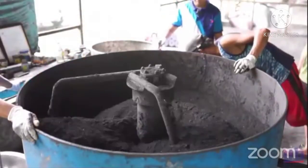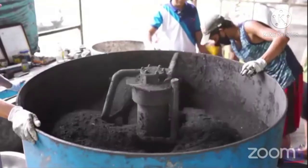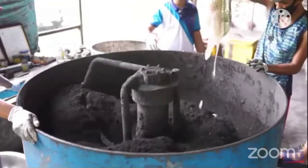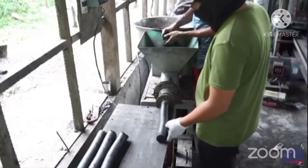Ito po yung gaw-gaw na iahalo natin — ito yung tinatawag na binder, starch. Galing po sa mixer, ready na po ang ating charcoal na hinaluan po natin ng binder.